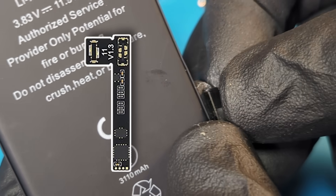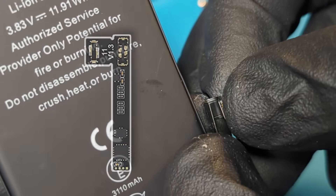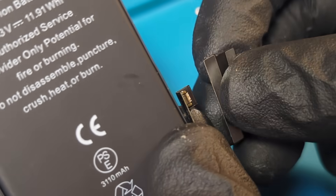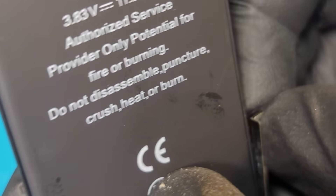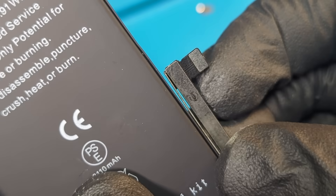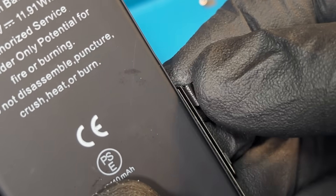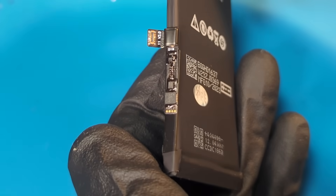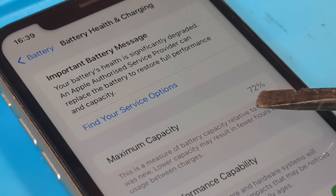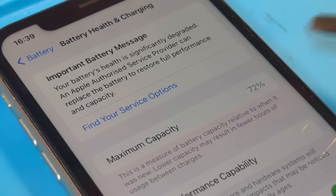The original BMS still believes that the battery is at 74%, so we have to add this Tagon Flex FPC connector which makes the battery believe that it's now at 100%. As you can see, we have to do some precise folds in order for it to fit. After iOS 17.4.1, we can no longer instantly see the 100% battery health, so to do this we next need to flash the device.